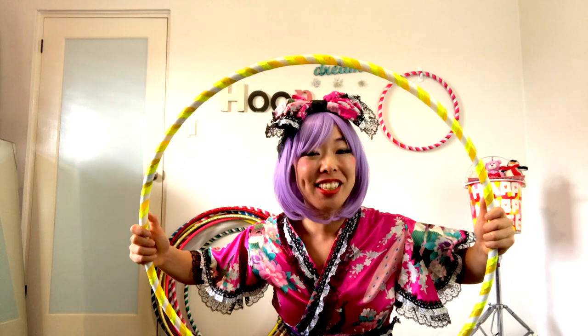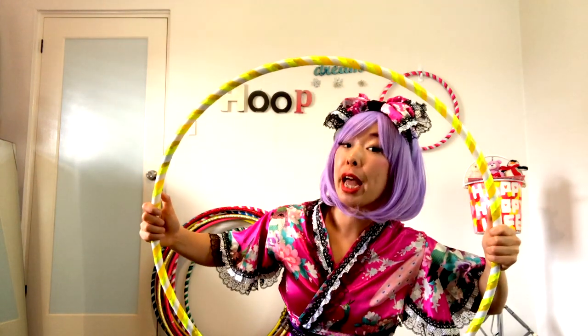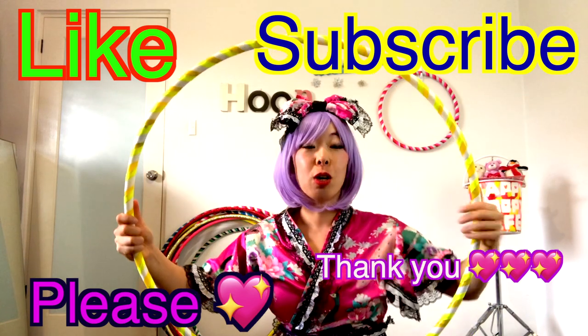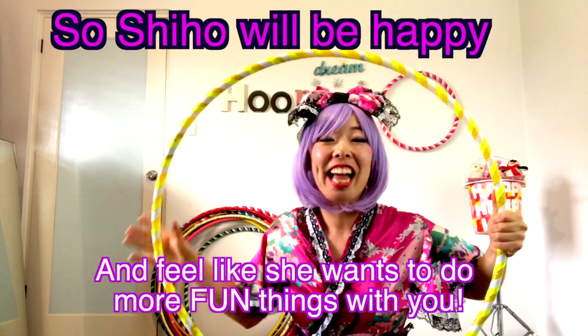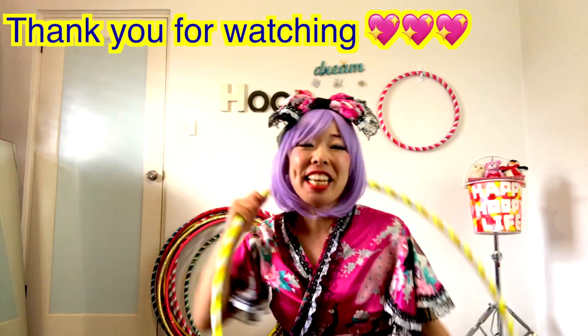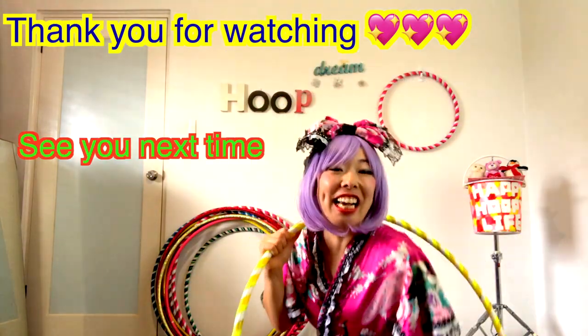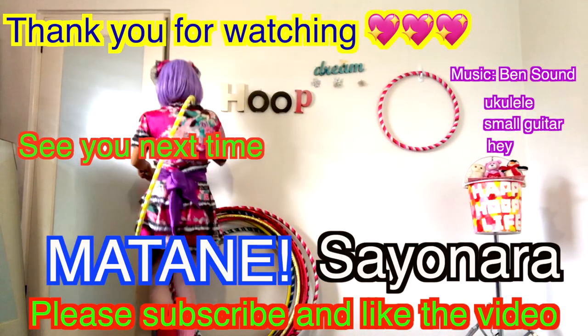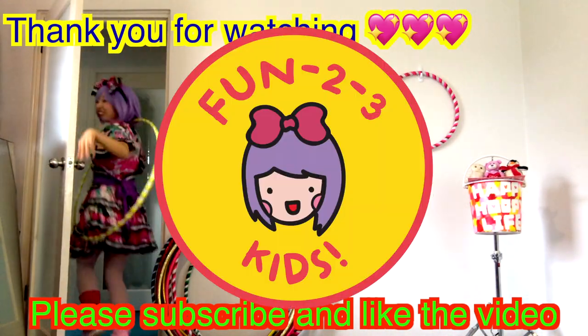I hope you enjoyed the show today. If you enjoyed the video, please like or subscribe — Shihou will be very happy! I feel like I want to do more fun things with you guys. Thank you so much! I will see you guys next time. Bye! See you guys next time.